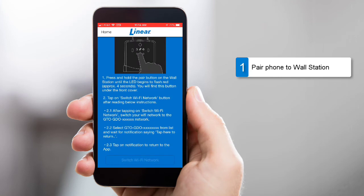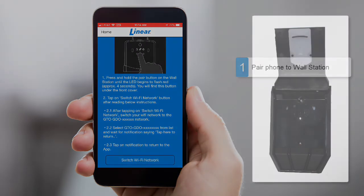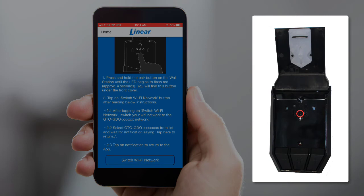As mentioned earlier, the first key step is to connect your smartphone to the wall station. To do this, first press and continuously hold the wall station's pairing button for 4 seconds, or until the red LED begins to flash. Release the pairing button once the red LED begins to flash.